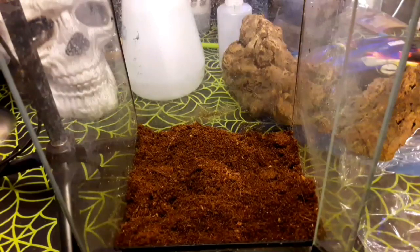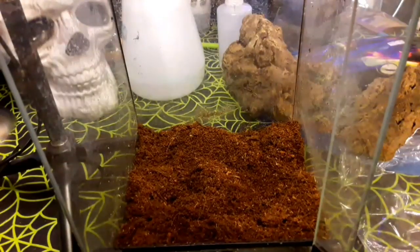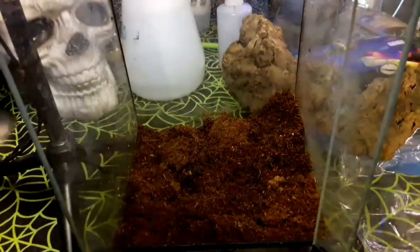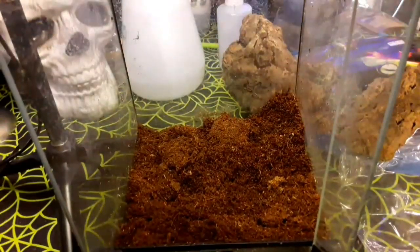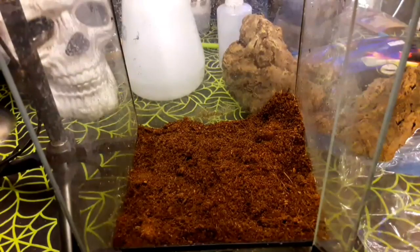I believe they like a bit higher humidity than things like African land snails. In fact, it's because these guys are semi-arboreal, and where they come from in Cuba it's just a little bit more damp. So, a nice basic substrate there.